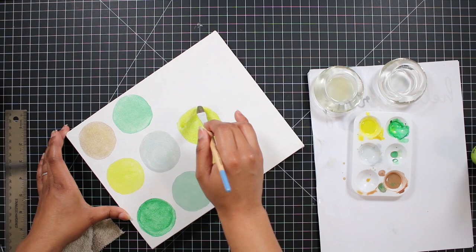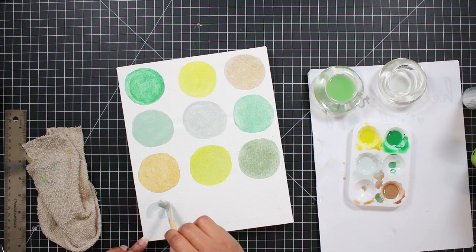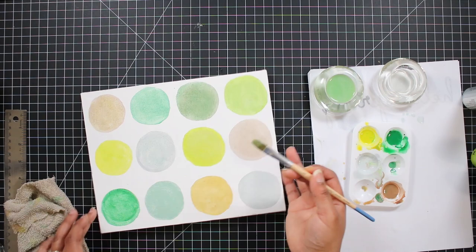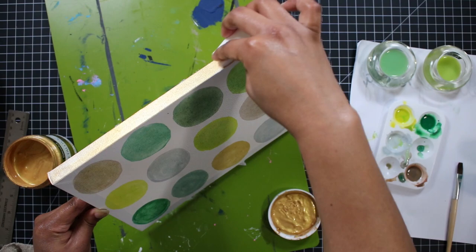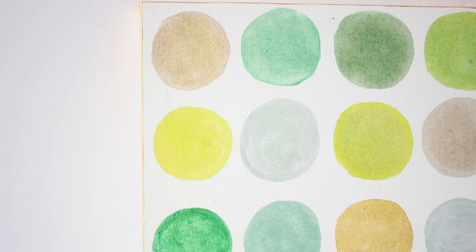No two circles are the same color, and I think that really adds to the dimension of this piece. Once everything was all dry, I used my metallic gold paint to paint a border right around the canvas frame, just for a finished look. For just a dollar, I love how this turned out — it's so easy to recreate this watercolor and abstract look, which is so trendy right now.